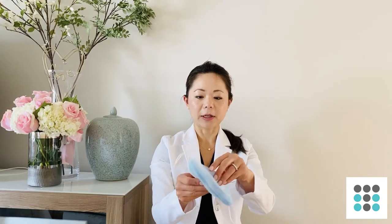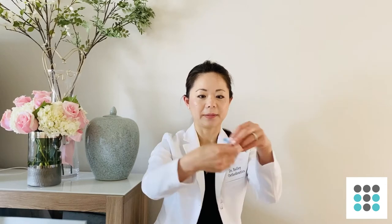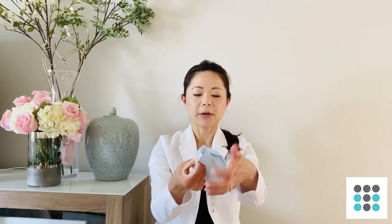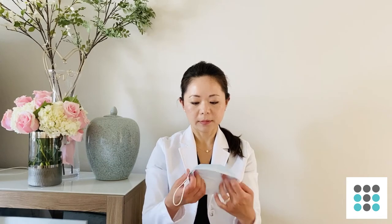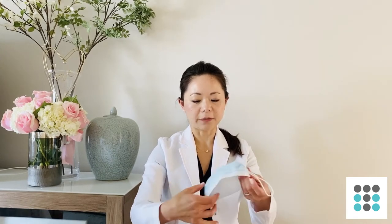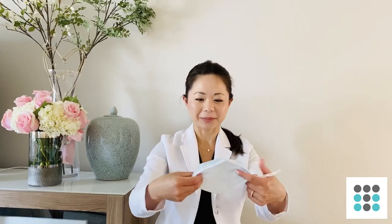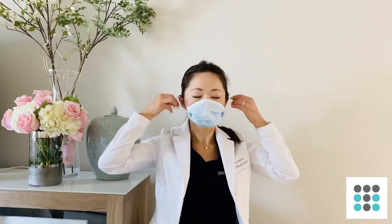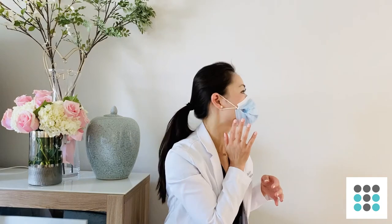Now you're going to open it up and flip this part inside — again, this part right here you're going to flip it inside out. So now you're going to have a mask that is nicely tucked in with a flap on the inside. When you put it on, you'll see that it's much more well adapted to your face.